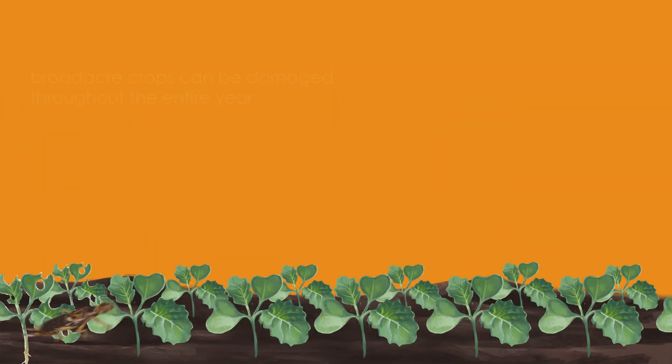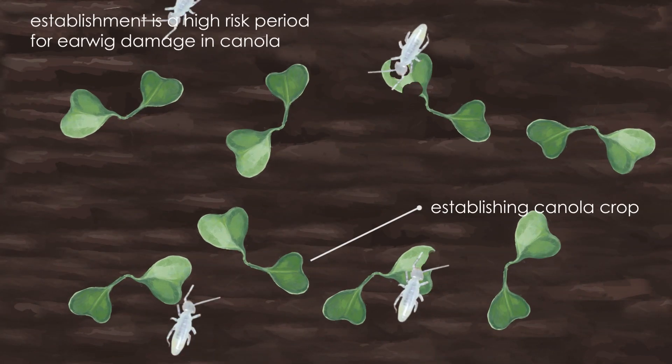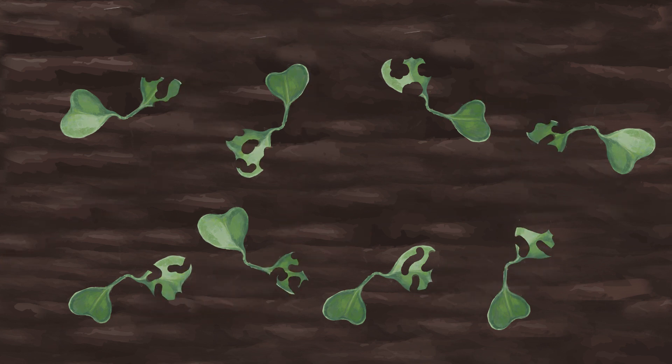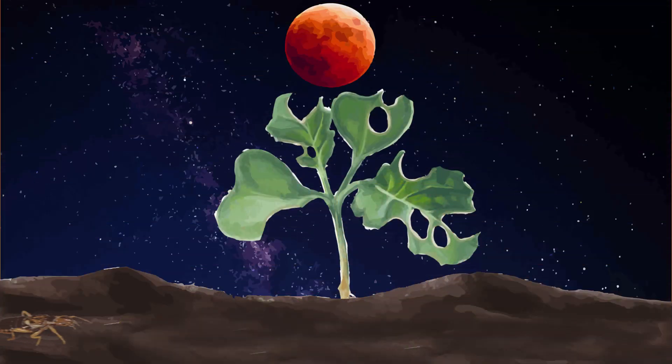There is the potential for broadacre crop damage throughout the entire year, but this risk is highest when the crops are at their vulnerable seedling stage and when the juvenile earwigs are developing. Symptoms of earwig feeding can resemble damage by the black Portuguese millipede, slaters, snails and slugs. If you suspect earwigs are responsible for damage found, it's best to inspect paddocks at night with a torch or use shelter traps to confirm their presence.